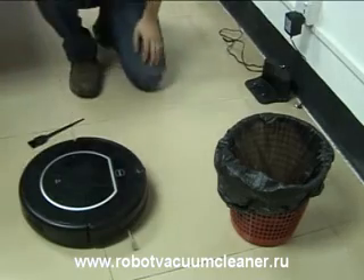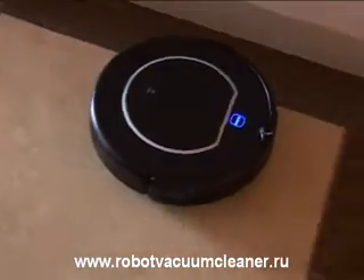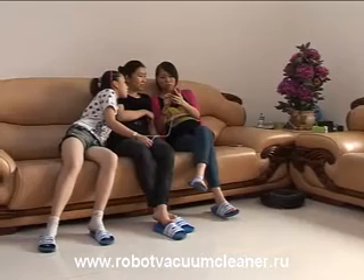So far, we have gained a new understanding of this amazing robot cleaner. How about it? You cannot wait to buy it, right? Try something new and enjoy a different life right now.